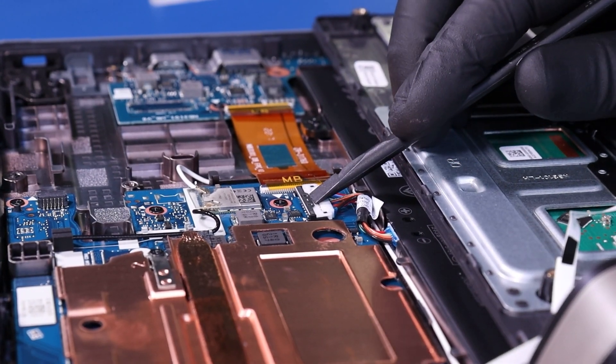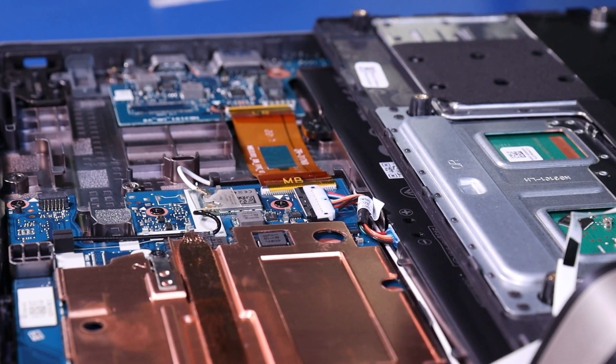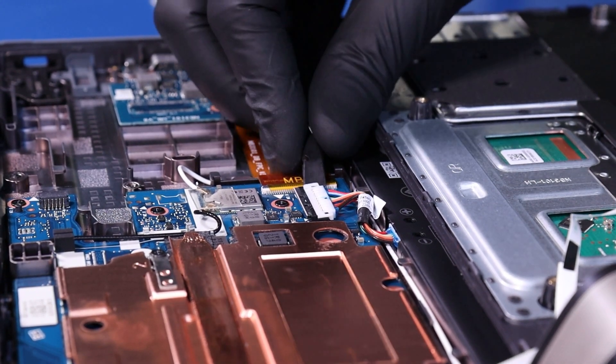Push back the locking clip and pull up to unplug the battery from the motherboard.